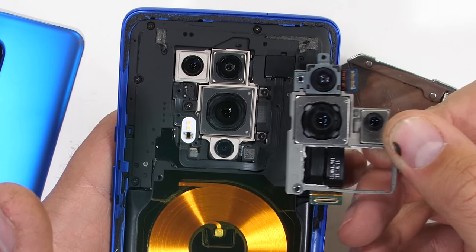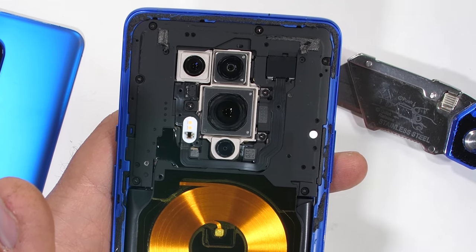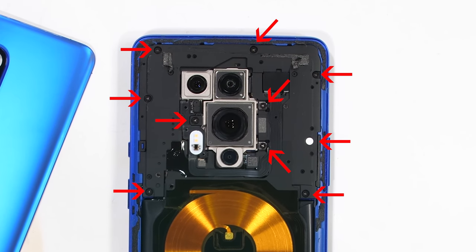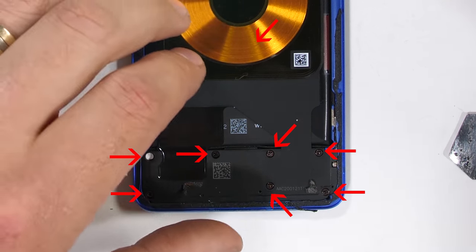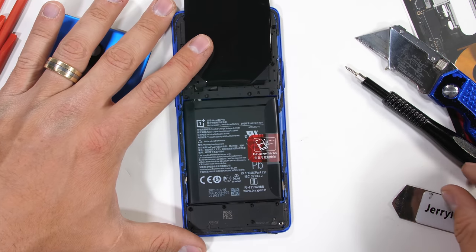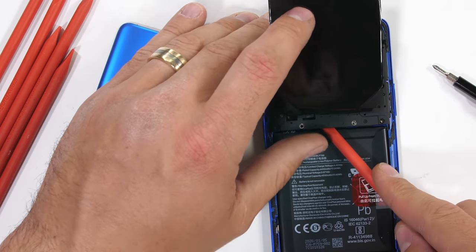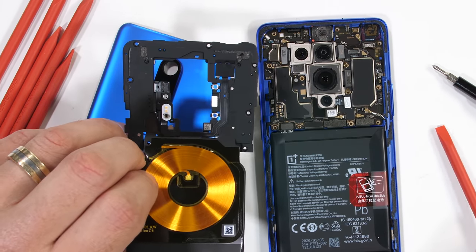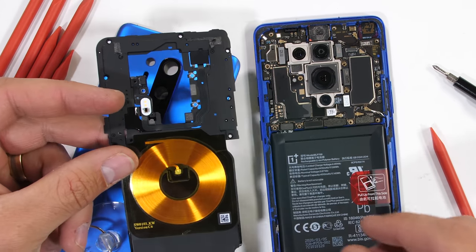I'm looking forward to those camera comparisons — Marques and SuperSaf both do a great job with those. There are 10 screws up top and another 7 screws at the bottom, with an additional 2 screws hidden underneath the charging coil flap. Once those Phillips head screws are removed, the top plastics and charging coil can come away from the phone. And this guy just looks good — talk about matte black everything.